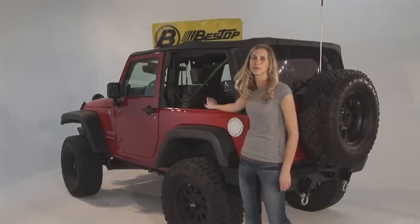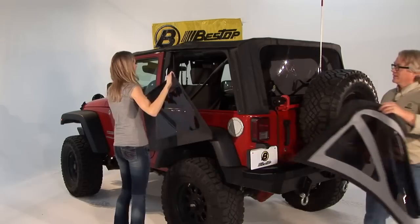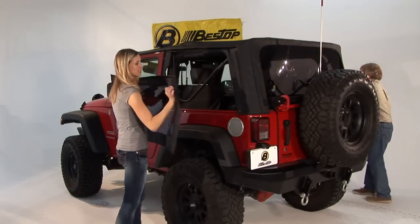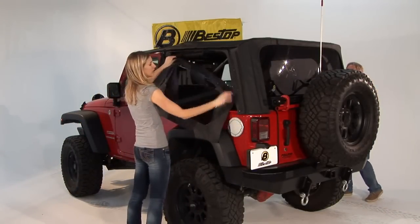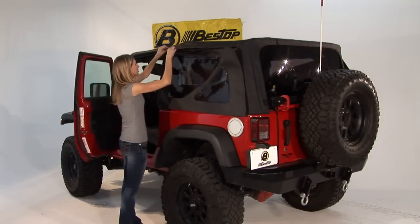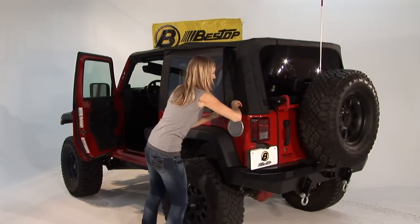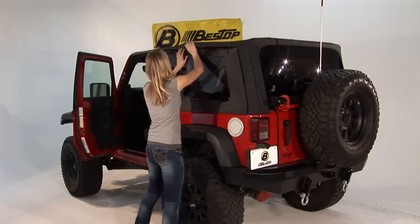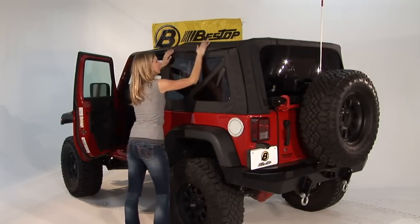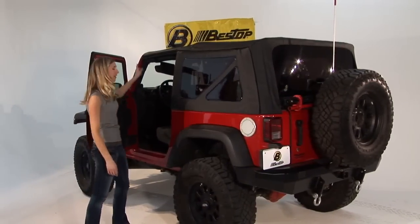The only thing left now is to put in the side windows — you have a left and a right. To start the zipper, which attaches up at the top, you can hold the window in place using the Velcro there just to get the zipper started. Once the side windows are in, make sure to completely latch down the header in the front.